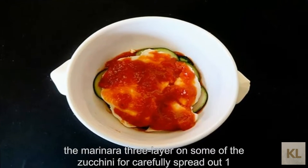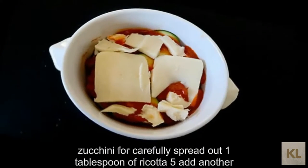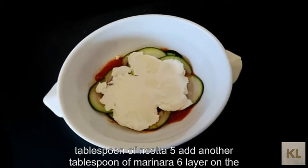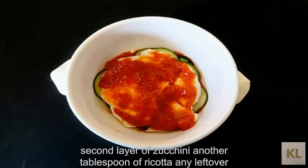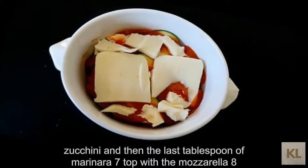4. Carefully spread out one tablespoon of ricotta. 5. Add another tablespoon of marinara. 6. Layer on the second layer of zucchini, another tablespoon of ricotta, any leftover zucchini, and then the last tablespoon of marinara.